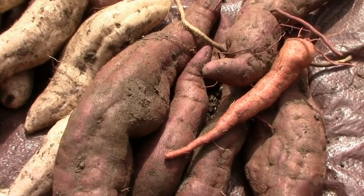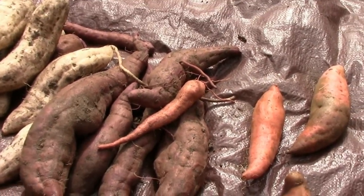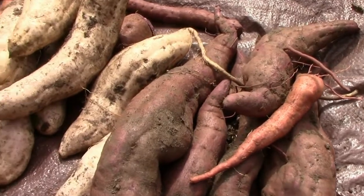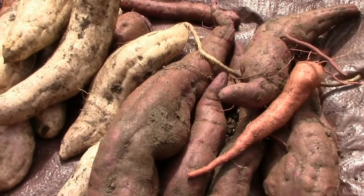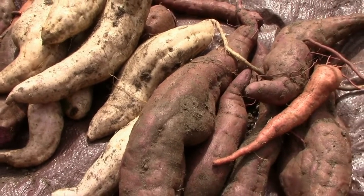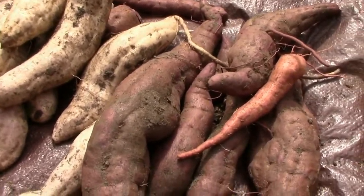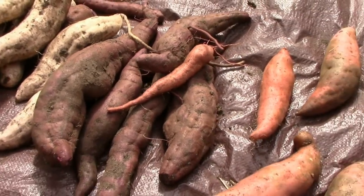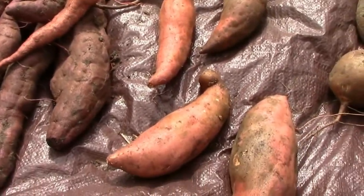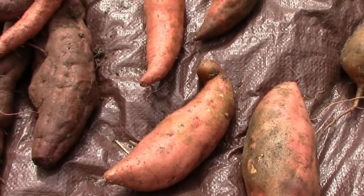Another thing you can do is make sure that when you store your potatoes, your bin is cleaned from the previous crop, so you're not spreading it from one crop to another. I just want to talk about this a little bit for those who hadn't heard about it or knew much about it.